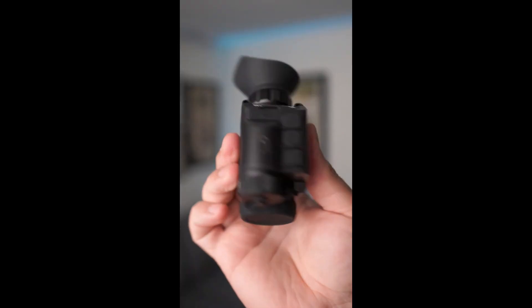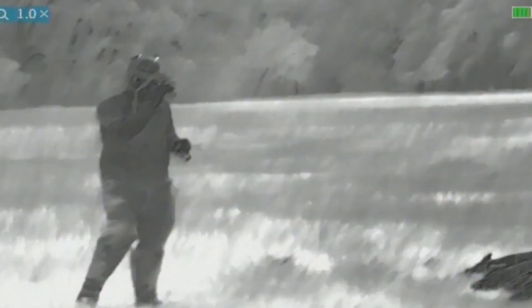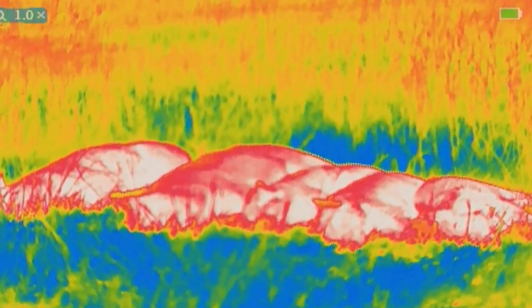The monitor on the inside is a 1024x768 OLED display and has different color palettes that you can choose from, including white hot, black hot, orange hot, and rainbow.